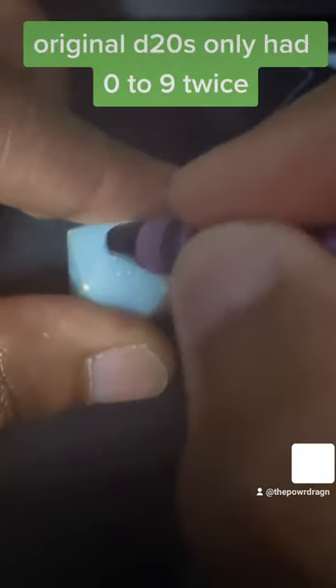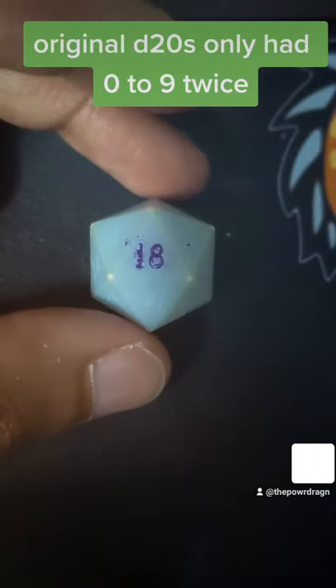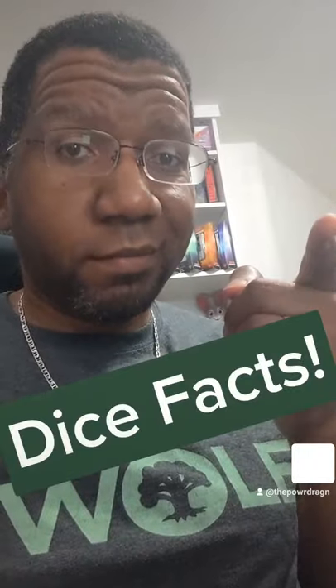This 20-sider isn't an original one because you can see a double-digit number. Original 20-sided dice came with 0 to 9 printed twice. Dice facts.